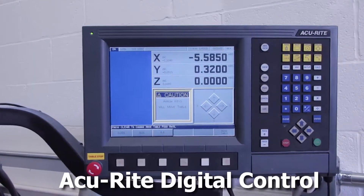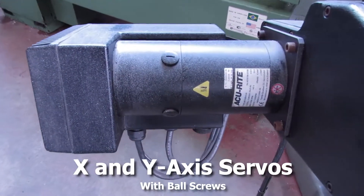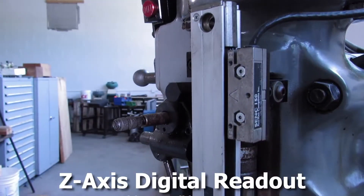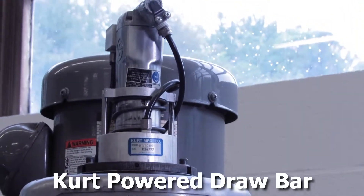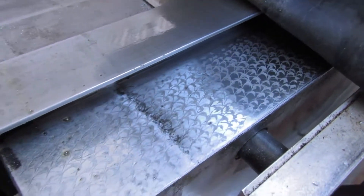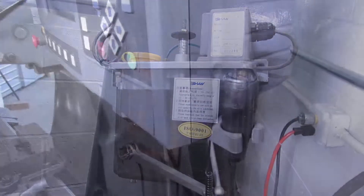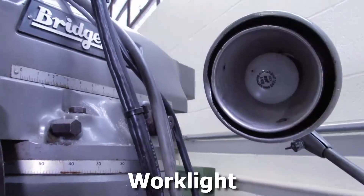The machine is equipped with an AccuRite digital control, X and Y axis servos with ball screws, Z axis with digital readout, KURT power draw bar, KURT D60 table vise, chrome ways, an Ishan lubrication system, remote start-stop control switch, and a work light.